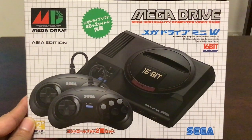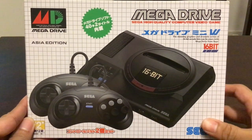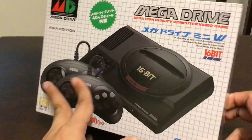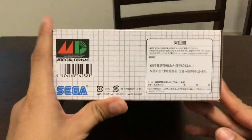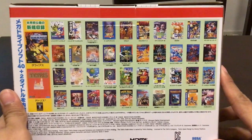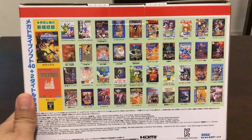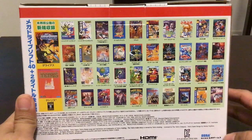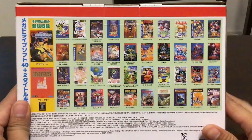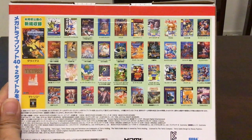This should be called Genesis Mini if you were in America, and this is actually the Asian version, which is a bit different from the Japanese version. Some games are exclusive to this, and I actually chose this over the Japanese or the American version because, compared to the American version, this actually has the six-button controller, although one of the uses of that is for Street Fighter 2, which this does not contain.